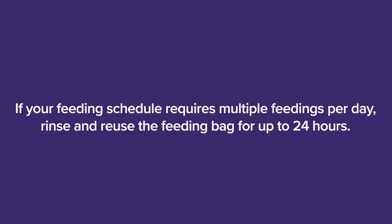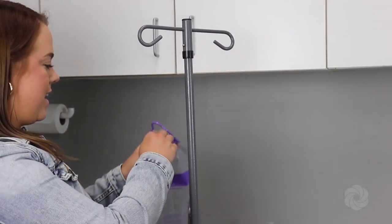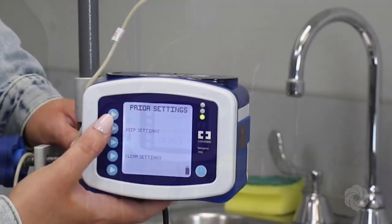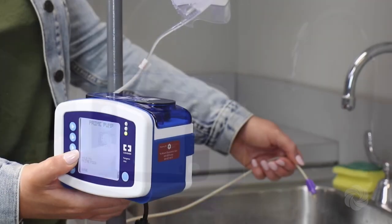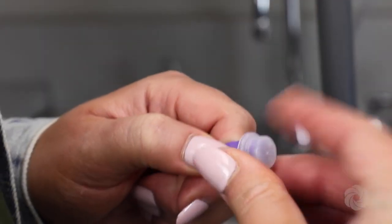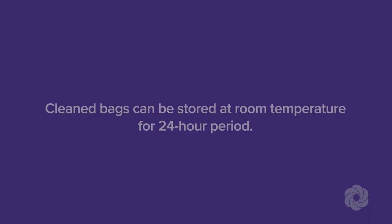If your feeding schedule requires multiple feedings per day, rinse and reuse the feeding bag for 24 hours. Ensure the feeding bag is disconnected from the feeding tube. With the feeding bag still loaded in the pump, open the lid to the bag, add lukewarm water, and close the lid. Turn the pump on, select keep settings, then hold down the prime to feed button to allow all the water to flow through the feeding bag. Hold the end of the tubing over the sink or garbage to discard. Once all water has run through the tubing, replace the cap on the end of the tubing to avoid contamination. Repeat this step as many times as needed in a 24-hour period. Cleaned bags can be stored at room temperature for a 24-hour period.